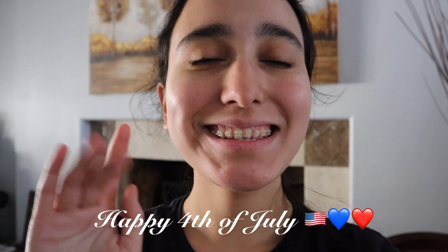Hey guys, happy 4th of July! It's the morning right now and I just finished reading Joshua — it's really good. We're gonna go eat right now but before that, my dad's living room...